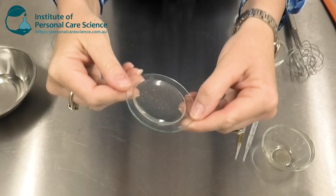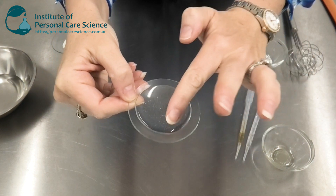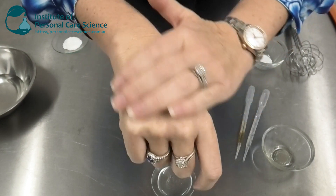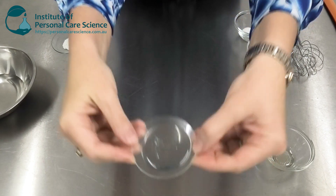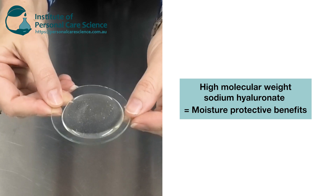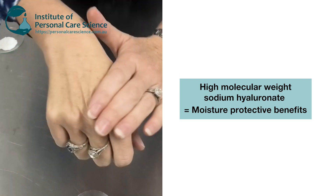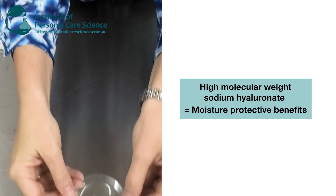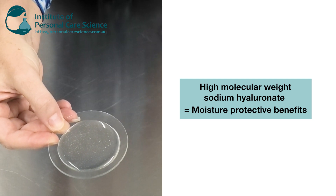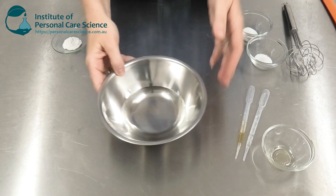The results are amazing. The product itself feels like pure silk and leaves the skin beautifully plump and hydrated all day. As you can see, it's set into a beautiful gel form and applies absolutely silky smooth — no tackiness, no stickiness, and beautifully stable. I am using a high molecular weight sodium hyaluronate, which provides a beautiful moisture protective barrier to the skin. It also contains sodium PCA and gluconolactone for extra moisturizing benefits.